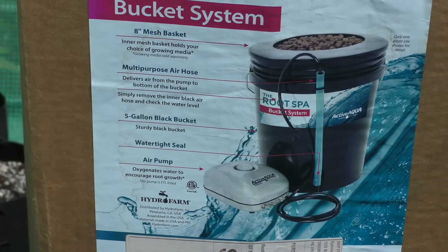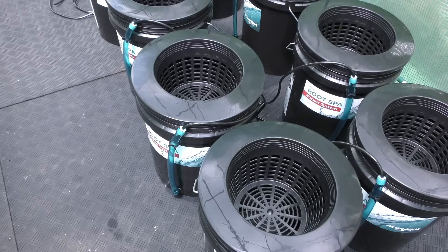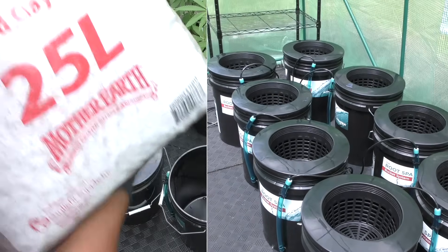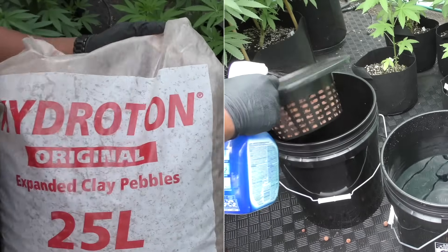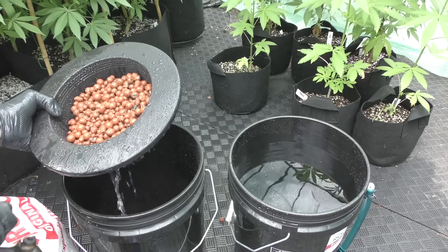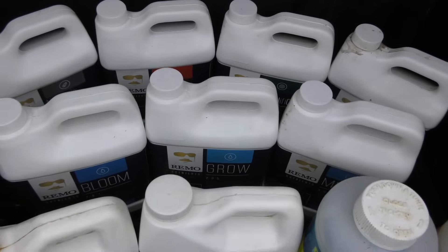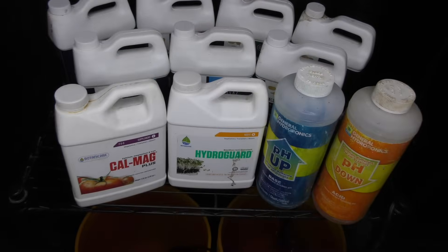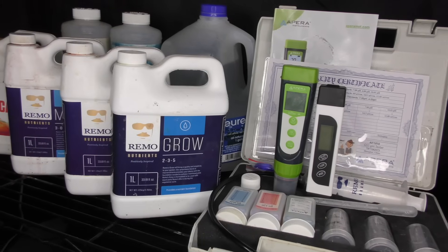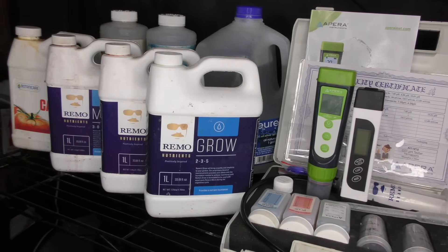On the DWC side, setup was simple. I'm using a pre-built system with eight buckets — basically plug and play. For the medium, I'm using hydroton. I just disinfected it with bleach and hosed it down, then it was ready to go. I don't have an organic solution for DWC, but I'll just stick to using bottled nutrients. I've got a winning combination and so far these have never let me down.